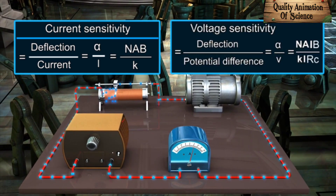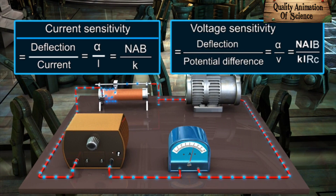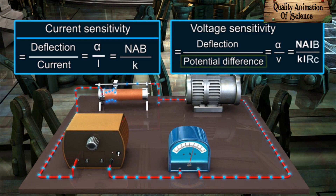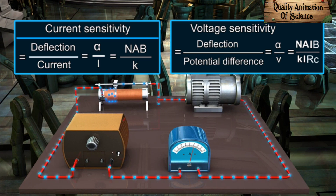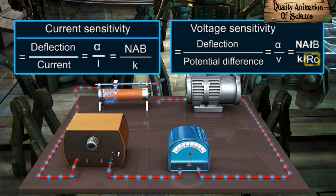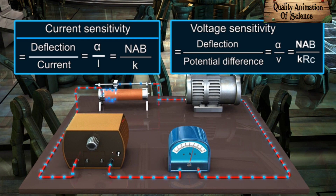Similarly, the voltage sensitivity is defined as α over V, where α is the deflection when the potential difference across the galvanometer is V. Replacing the formula for α and V: α/V = NAIB over K·RC, where RC is the resistance of the galvanometer coil. Hence, the voltage sensitivity equals NAB over K·RC.